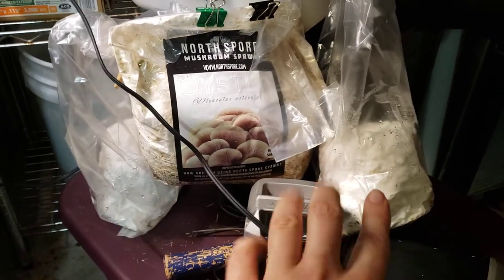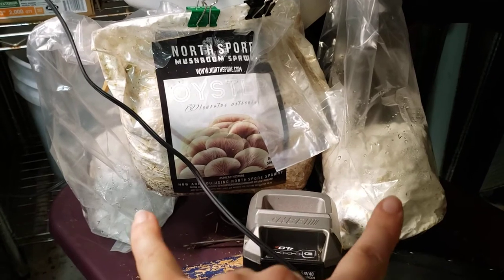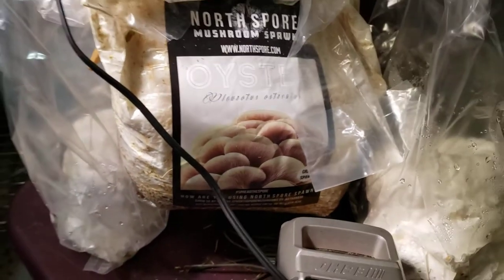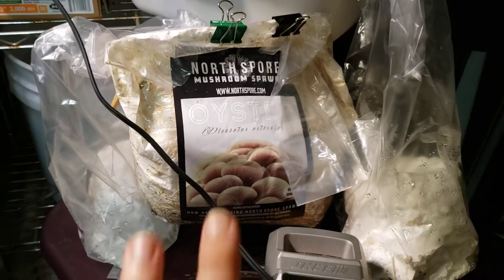Right there and right there are the toilet paper rolls that I boiled and then stuck the spawn — the grain spawn — into. They look amazing! I think they're ready to fruit. They are just solid, solid, white, thick mycelium growth in each one.